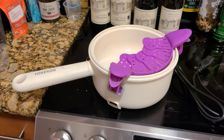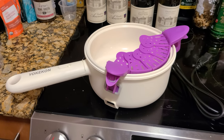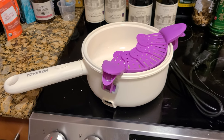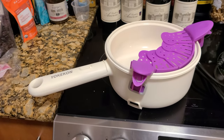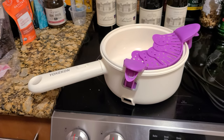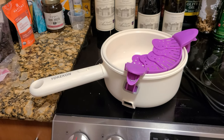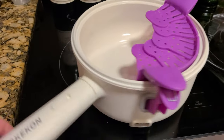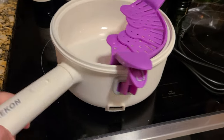Hi everyone, today I'm reviewing the YokoKon Electric Hot Pot. This is something I highly recommend for those that are either in dorm rooms or don't even have an oven at home. The reason why I recommend this is it's very easy to use and very lightweight, so it's not heavy at all.